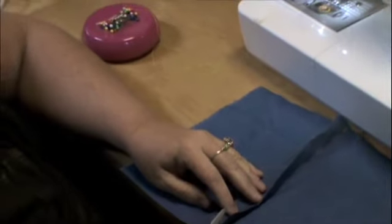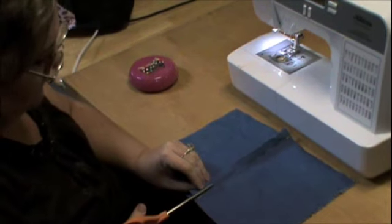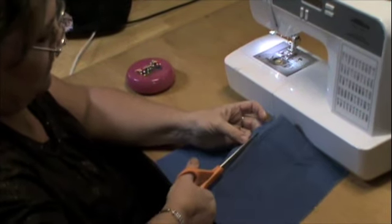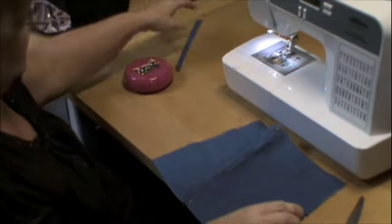Once you have done your seam, you will want to trim one of your seams about an eighth of an inch close to the stitching.